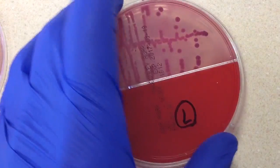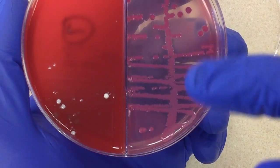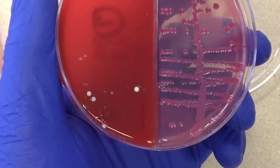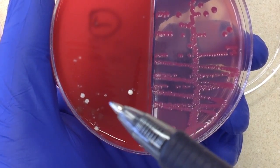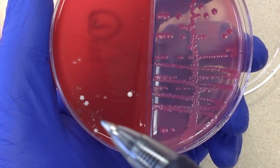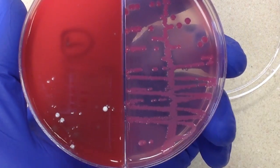Let's go ahead and take a look at our differential, our selective plates. We have a lot of colonies over here on the McConkey's. And I think you can see here that we have one, two, three, four, maybe even five different colony types on the CNA.